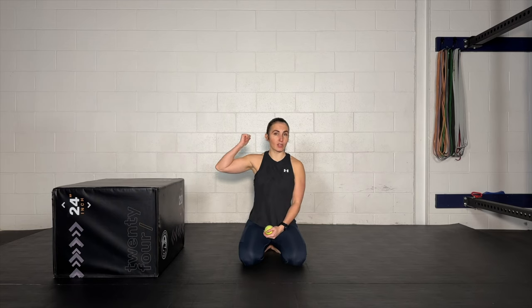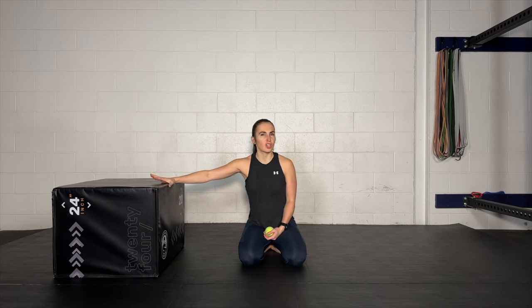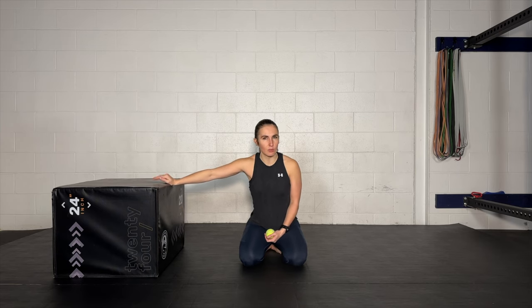All you're going to need for this class is some space on the wall, some space on the floor, and then a piece of furniture or something that you can use for our shoulder flexion eccentrics. You will see when we get to that part. We're going to get started right off the bat here with our shoulder CARs. If you have a ball or something that you can squeeze handy, go ahead and grab that.